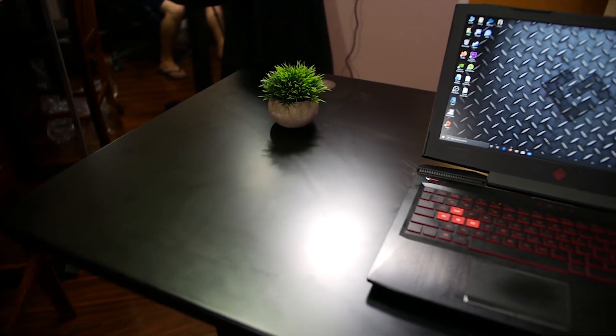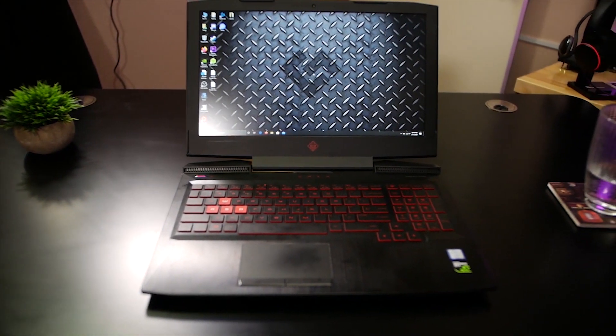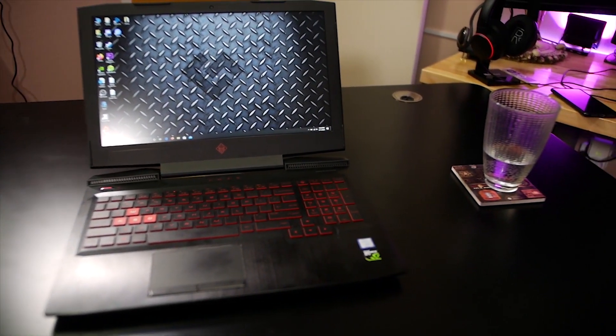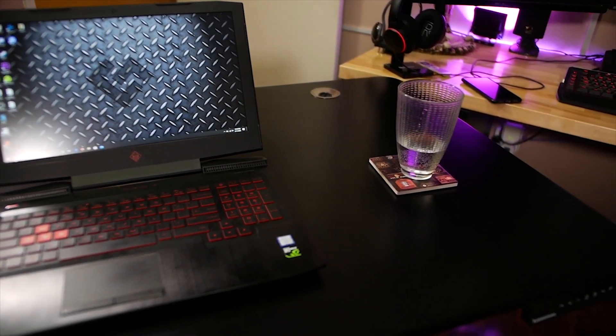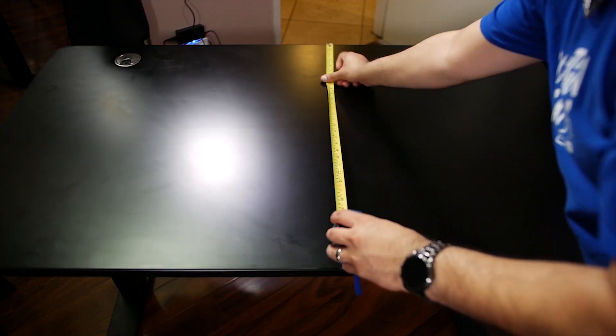You can check out the different options on their website, link in the description. This is the standard size model, though they also offer XL models that are quite a bit larger. The standard size is currently going for $379 on their website, and free shipping — so that's nice.